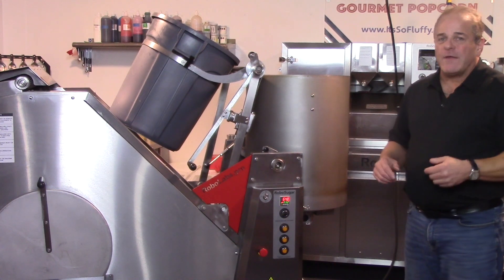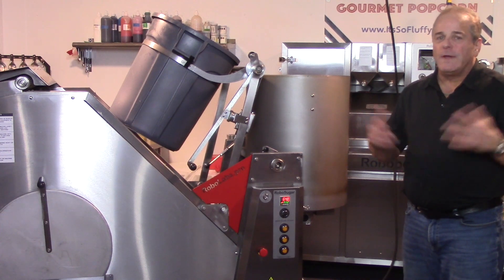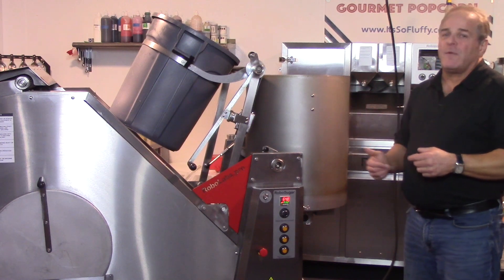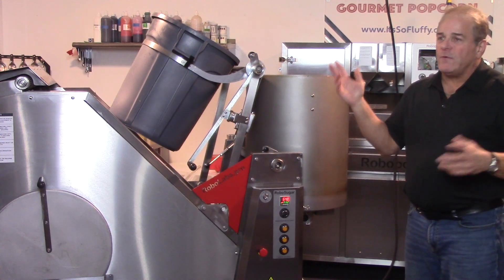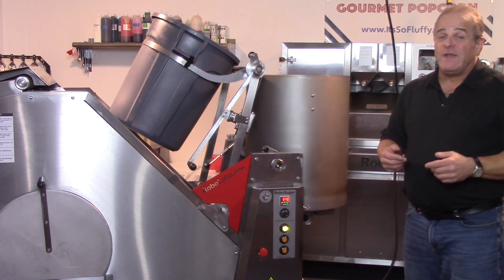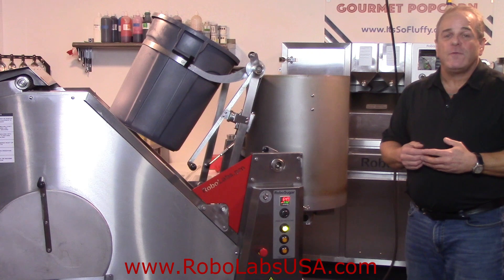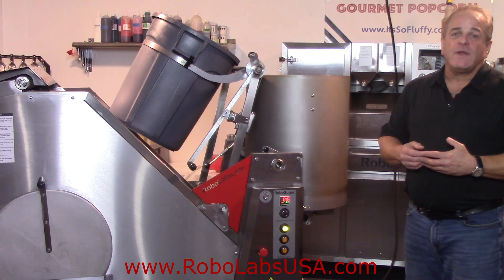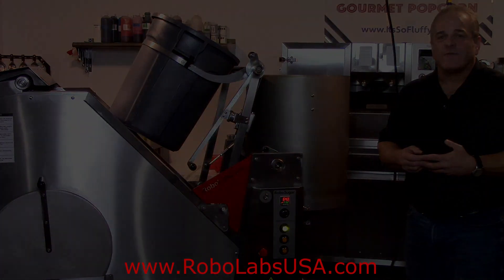It can be just standard caramel corn, or you can add your own flavorings and colorings towards the end of the caramel process. Whether you want to make traditional caramel or birthday cake or tutti frutti flavors, this one machine does it all. Feel free to reach out to me if I haven't answered questions you might have. That's why I'm here, and I thank you for watching another video from RoboLabs and CaramelPopcornEquipment.com.